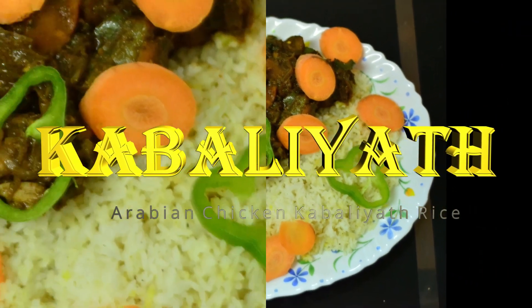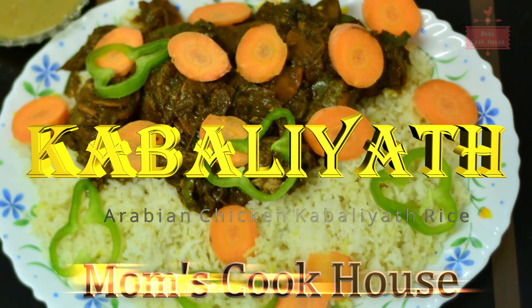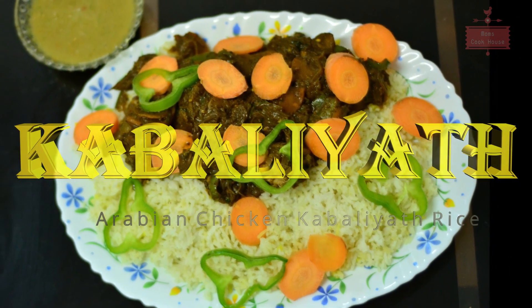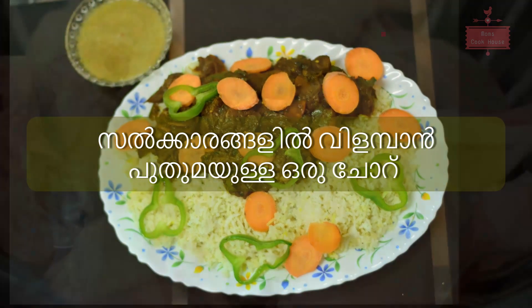Hello friends, today we are ready to eat chicken. This is Arabic rice. That is why we are ready to eat more ingredients. We made an egg for this and we are ready to eat a simple taste.